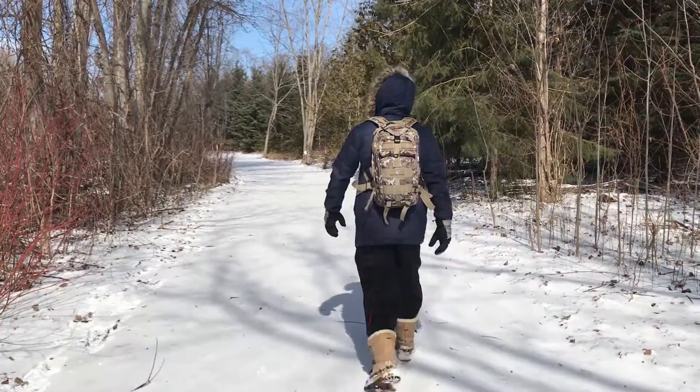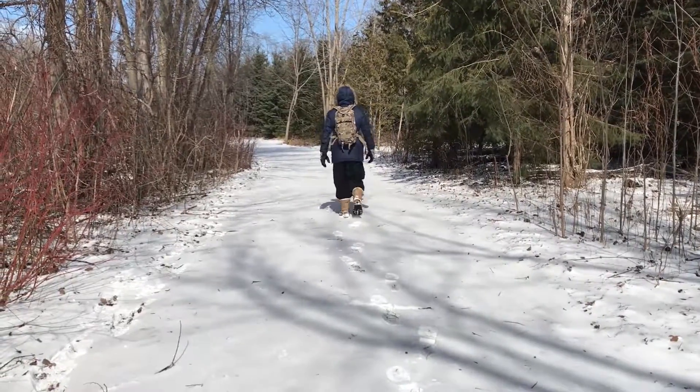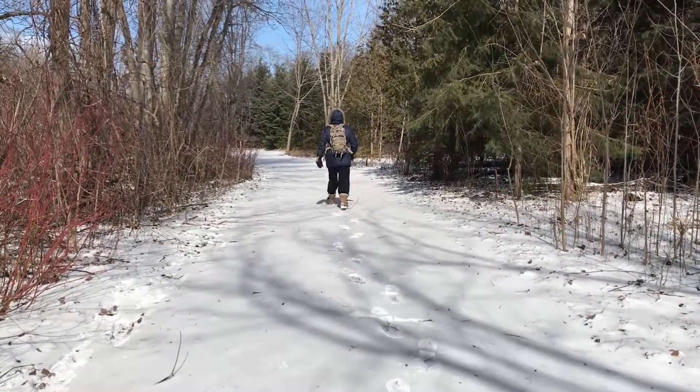Following these tips will help you have an enjoyable winter adventure. Just because there is snow on the ground, it doesn't mean you can't get outside and explore.